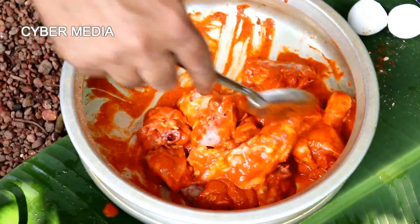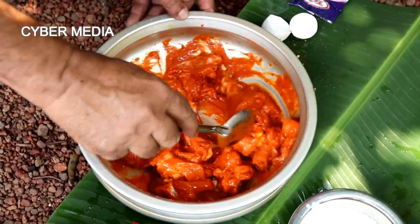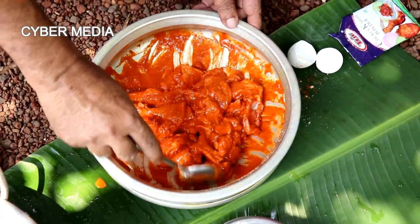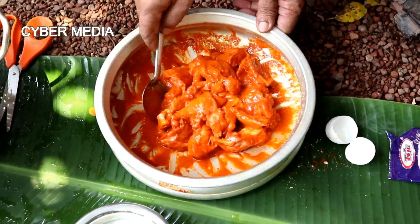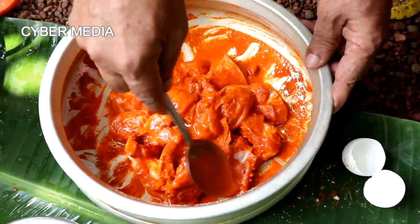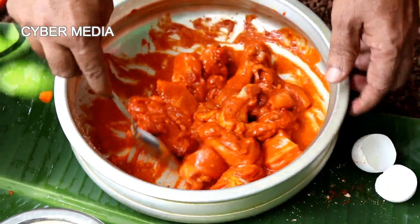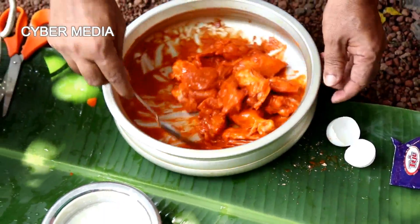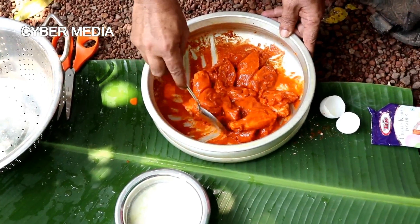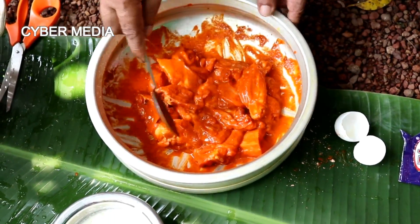It's a good taste of the rice. Let's make a good taste of the rice. This is a rough way to make it — this is a good one.